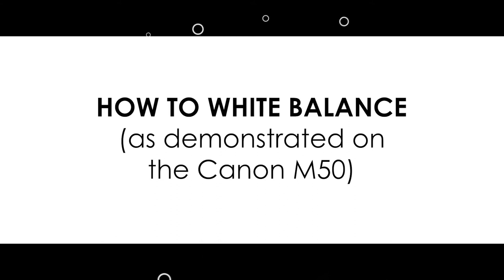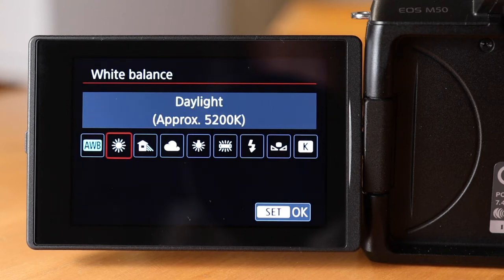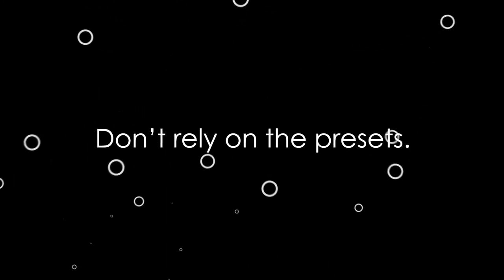Let's show you how to white balance your camera. I'm demonstrating on a Canon M50, but the procedure is similar for most cameras. Your camera has a variety of settings to accommodate different light temperatures, as you can see by the little pictures in the menu. There's a daylight setting, shade, clouds, tungsten light, fluorescence, etc. But it's not a good idea to rely on these. These settings might be okay for a quick picture, but you wouldn't really want to rely on them when shooting video. These settings are not an exact science — your camera is guessing at your lighting situation and making a prediction based on what it thinks your color temperature is.